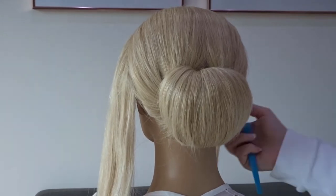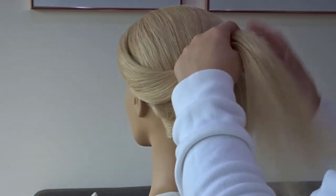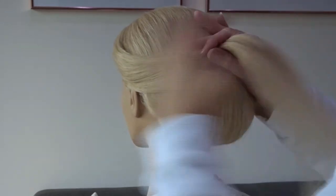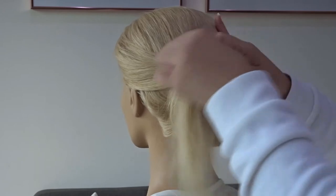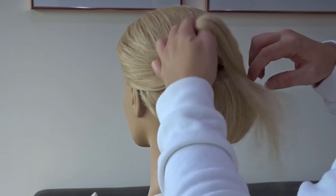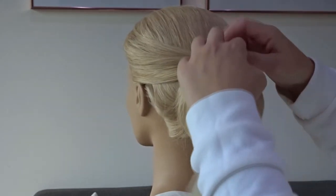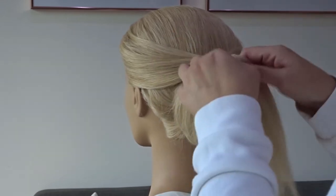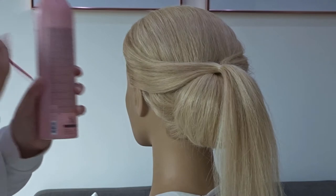Release those sections at the front, smooth them out, and bring them together at the back just above the chignon. Secure them together with a clear elastic band, then use some more hairspray to smooth any flyaway hairs.